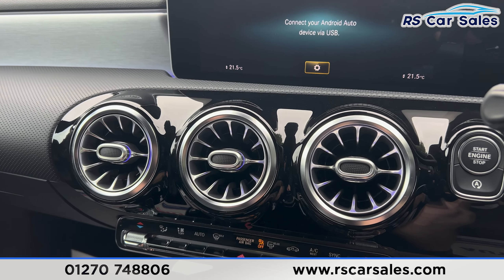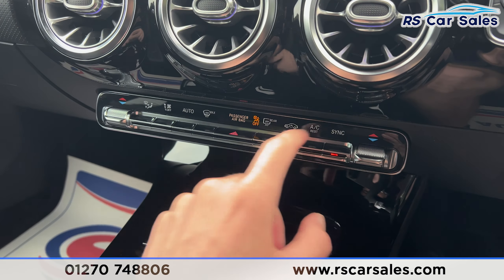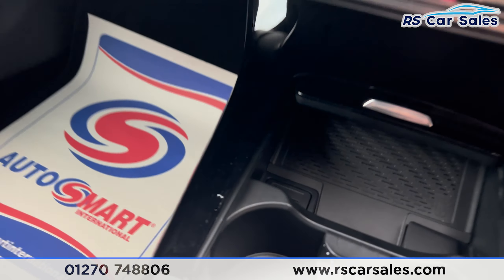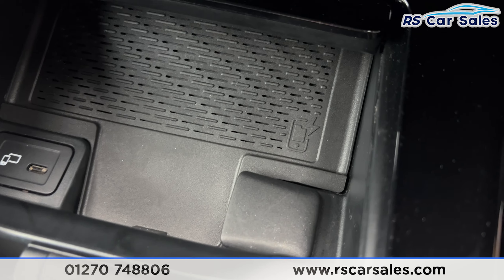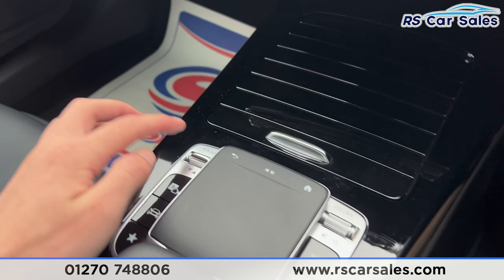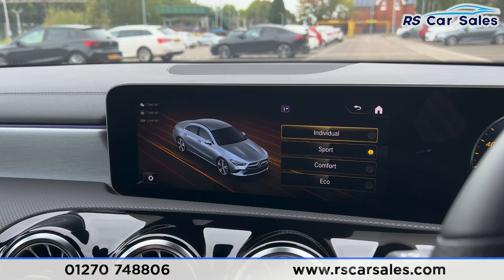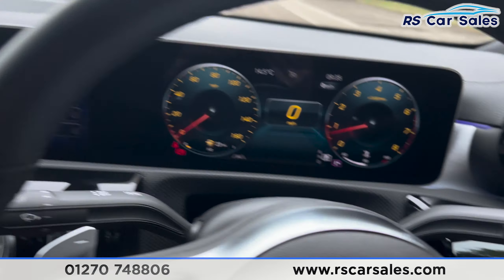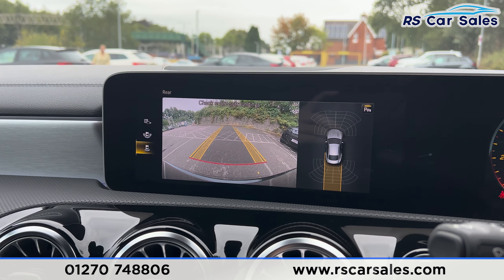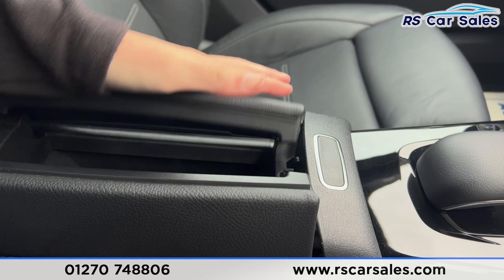Moving further down, we've got the vents with the ambient lighting inside. We also have the dual zone climate control and the ice cold air conditioning, with a nice gloss black trim. Opening the centre console, you'll find cup holders along with a Type-C USB port and 12-volt connectivity for wireless phone charging. We also have the switch here for the different drive modes, which you can cycle through. Putting the car into reverse, you'll also find the reverse camera along with the parking sensors displayed on screen. Back into park, and finally the armrest here can be opened for extra storage.